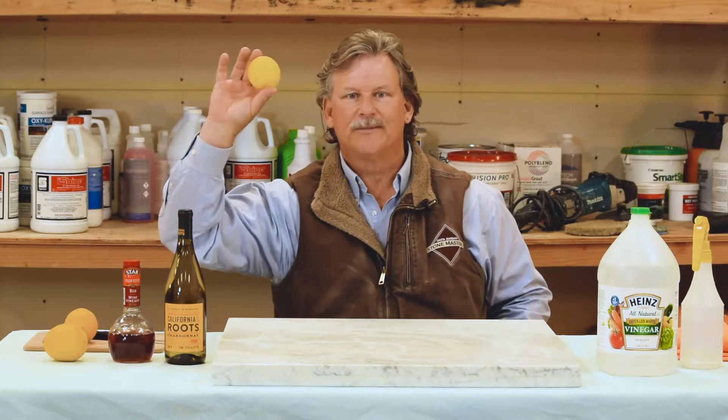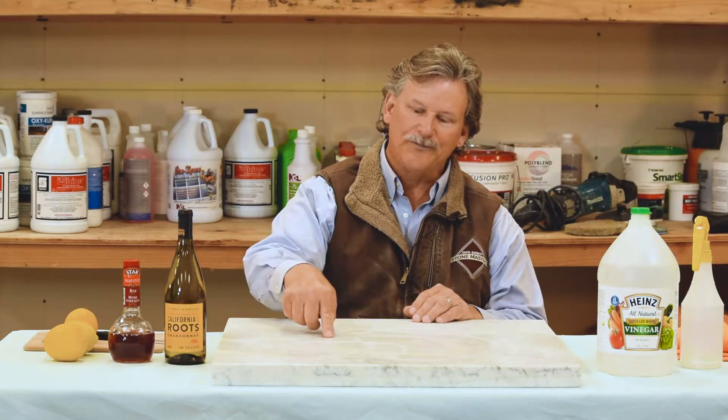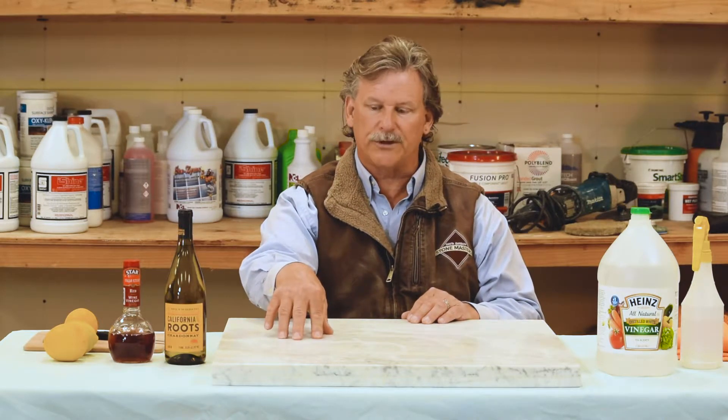What is an acidic solution? Vinegar, wine, balsamic vinaigrette, fruit that you use in various cocktails. Etching is the literal dissolving — once that solution hits the marble, it immediately starts to dissolve all the elements and composition of the marble in the stone, and it leaves what is most commonly referred to, though inaccurately, as a stain. It is not a stain; it is actually an etch. It's the marble surface being damaged.